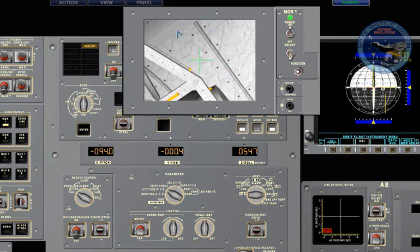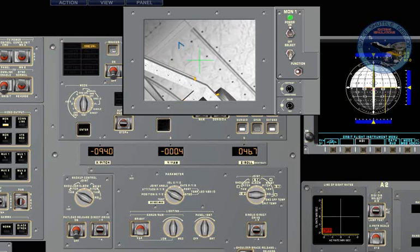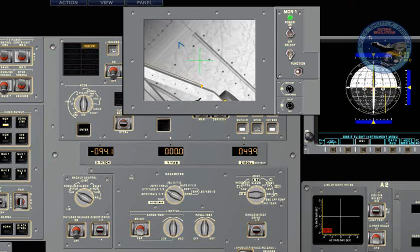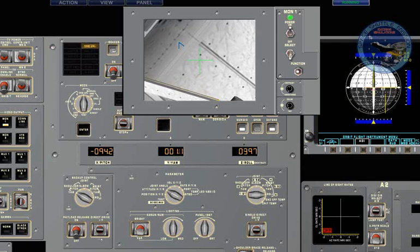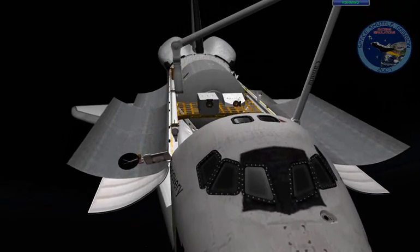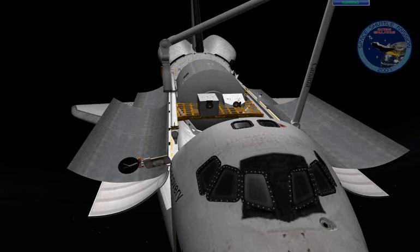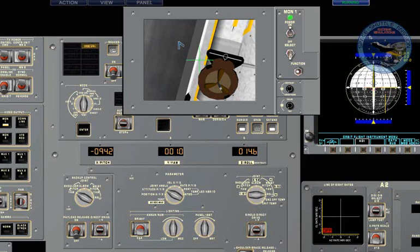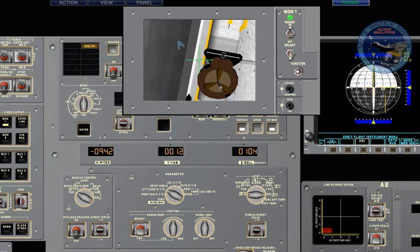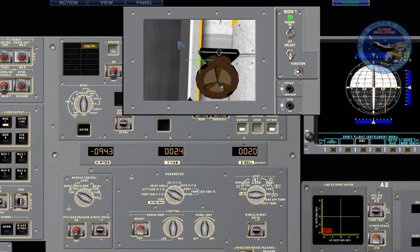We no longer see the grapple, so let's extend the arm a bit and lower it to compensate for the raise that occurs as we extend. Now look at the yaw — while we're extending the arm and not changing the wrist attitude, we're actually changing the wrist attitude because we're changing the joint angle. We'll need to compensate for that as well. If you move back and forth or up and down, you will see a drift in the yaw, roll, and pitch relative to the movement you make with the arm.